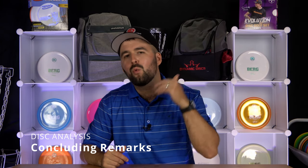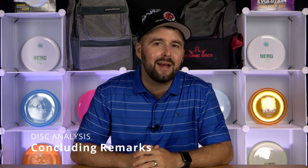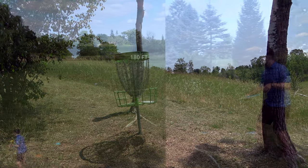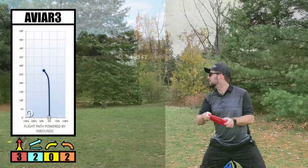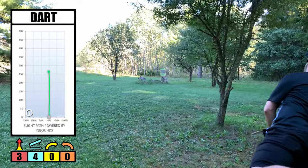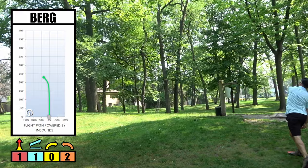After being able to try out the Berg in several plastics and weights, we can honestly say that this disc truly lives up to the hype and it fills a gap that was sorely needed in the disc golf world. Personally, this disc has completely changed how I go about approaching the basket. I used to approach with an ABR3 as well as a Dart, but the Berg has replaced both of those discs and I really haven't looked back.